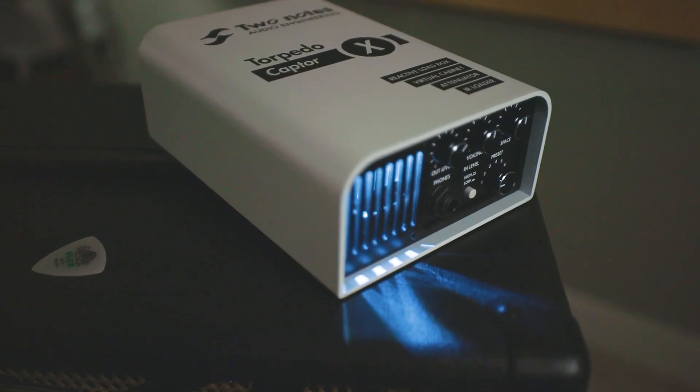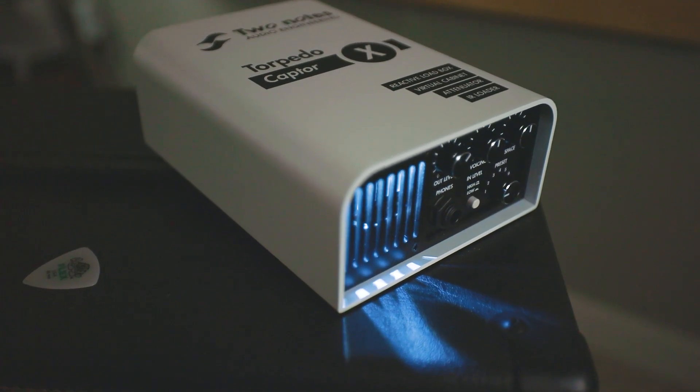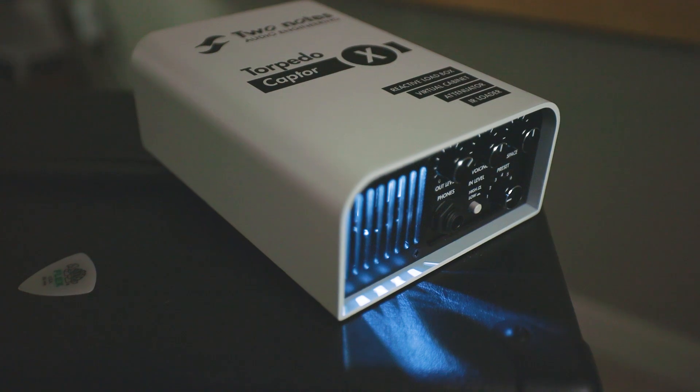The Torpedo Captor X is a reactive load box, it's a virtual cabinet, it's an attenuator, and it's an IR loader. And relating to all of those things, there's a bunch of bells and whistles that come along with it.